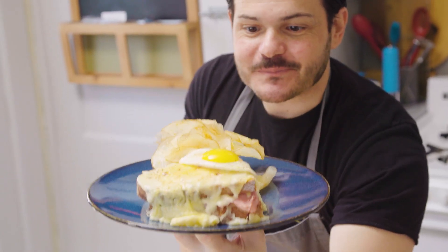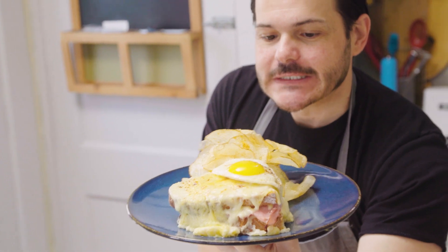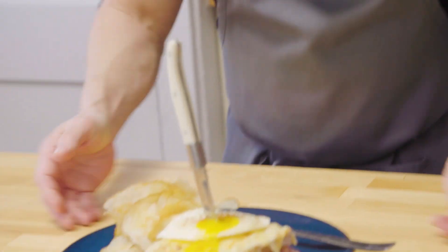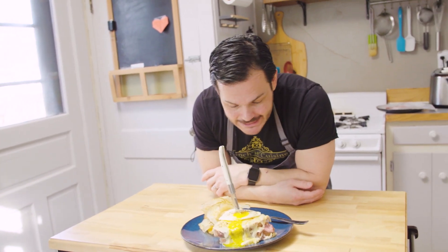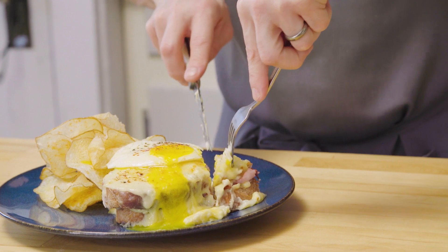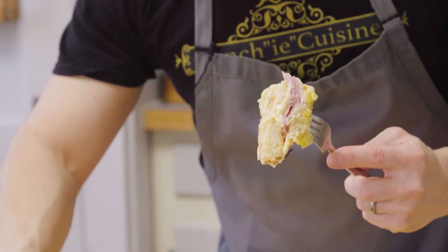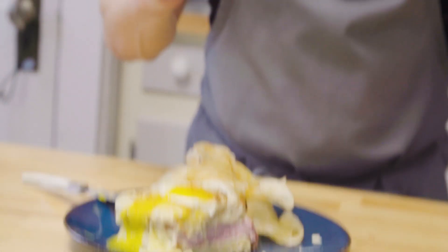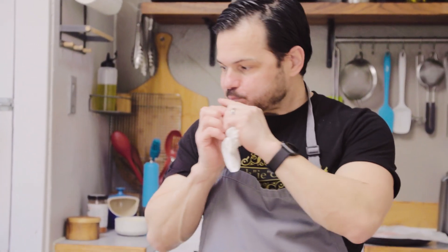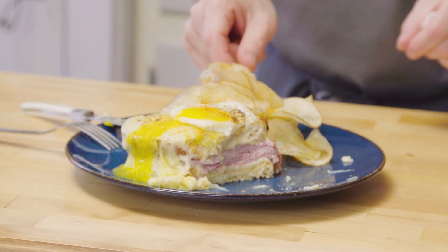Alright, so today — croque monsieur on our agenda. I sure hope you try this at home. Croque monsieur, and with the addition of the egg you turn this into a croque madame. Oh yeah man, look at that. Can I fit this in my mouth? Let's try it. Toast on the outside with little crispy bits on the side, and then you get into the middle — everything is all soft and weirdly enough fluffy. I think it's the sauce and the cheese that makes this. Mmm.